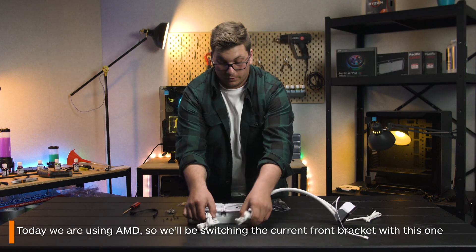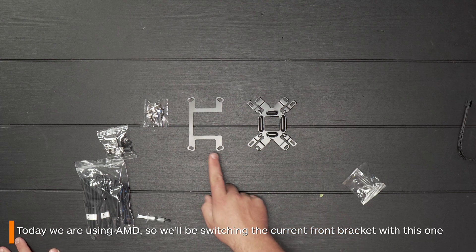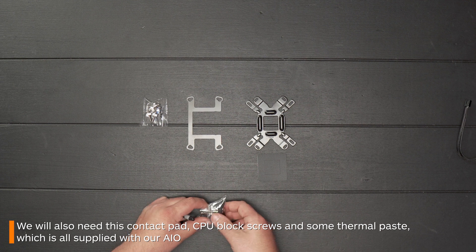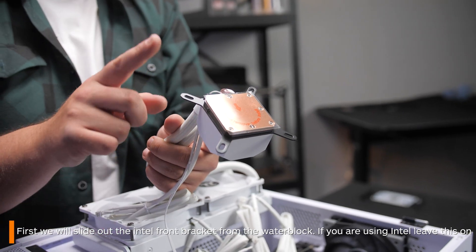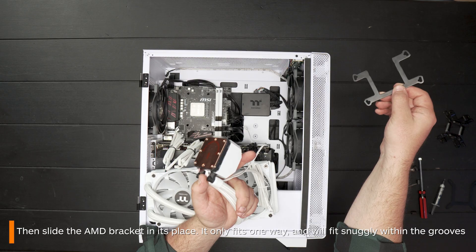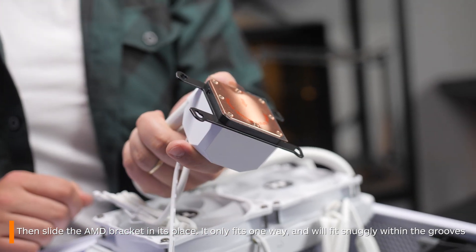Today, as we're using AMD, we'll be switching out the current Intel bracket on the water block for this one. We will also be needing this contact pad, the aforementioned CPU block screws and some thermal paste. First step is to just slowly slide out the current Intel bracket and then just slide on in the AMD one. It'll only go in one way and will just sit snugly around the block.